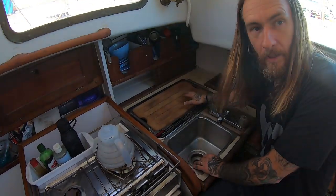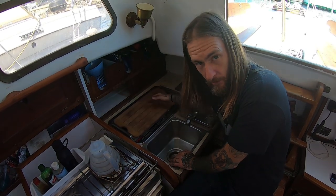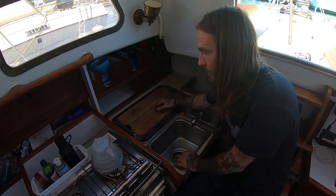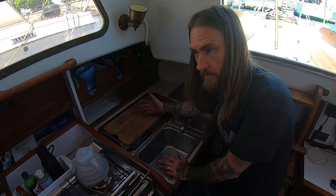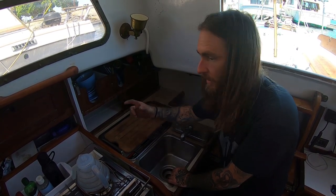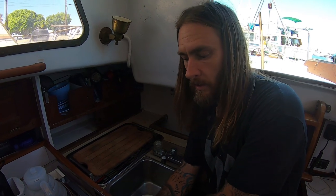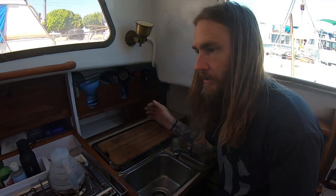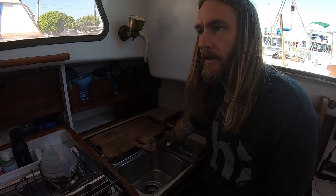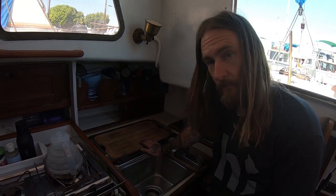The main thing today is to cut this counter out. We'll remove all the fittings for the sink, then get in there — there's a shelf that's glassed in that we have to cut out. Once we get all that done, we can start making templates for our icebox. The icebox needs at least three inches of insulation all the way around, which is what's recommended for the cold plate we plan on getting. That takes up a lot of space, but we're going to make it as big as we can.